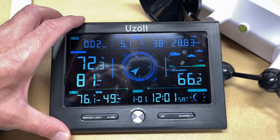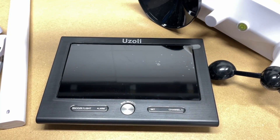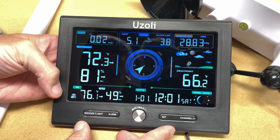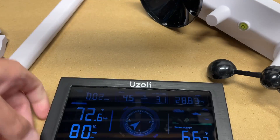The display is working and looks like it's already picking up the sensors. I'll plug it in so it doesn't shut off, and I'll peel off the protective film. Everything looks to be working, including the rain gauge readout.